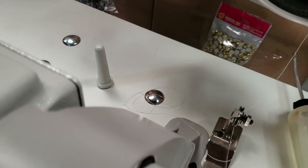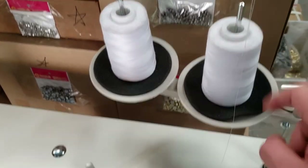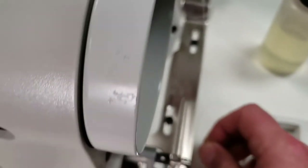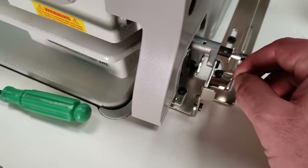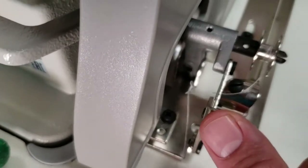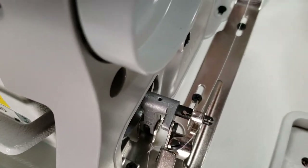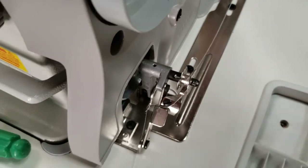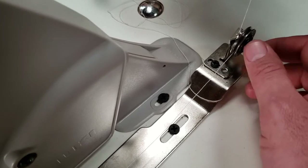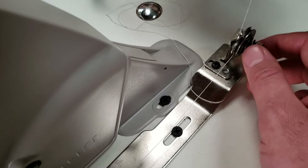The second question was about the thread for the bobbin winder — it comes and goes through the tension and comes around the bobbin winder. You push this, the thumb goes in and you're done. Now if your thread is really tight, this is a tension screw — you just tighten or loosen it.